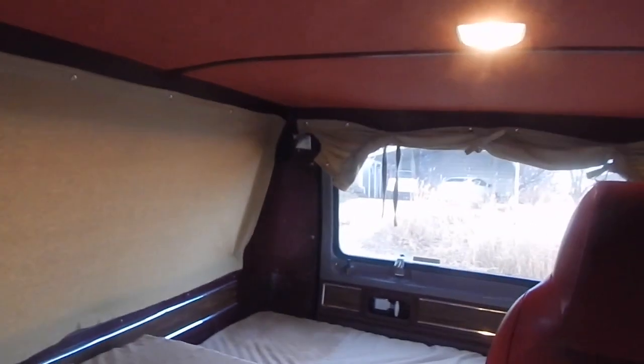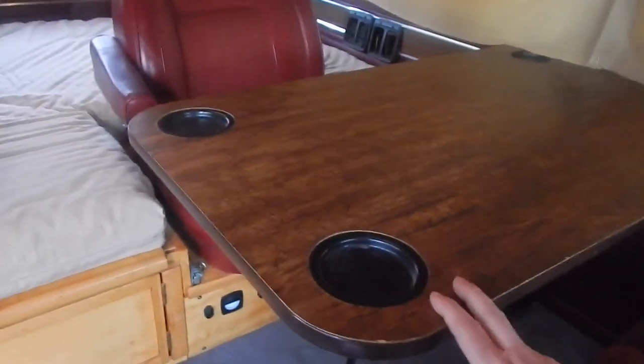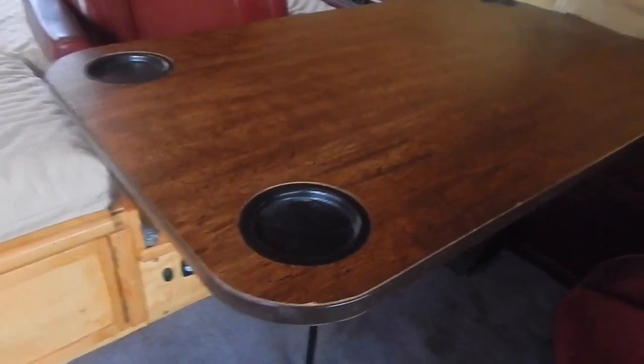We've got extra lights in here — click that on, there we go — and another one in the back over there. This table here just comes right off and goes behind this seat. Then you pull this pin out and this right here just slides out.